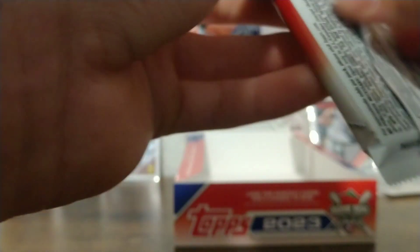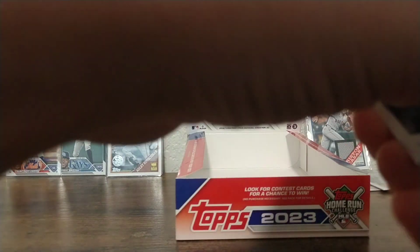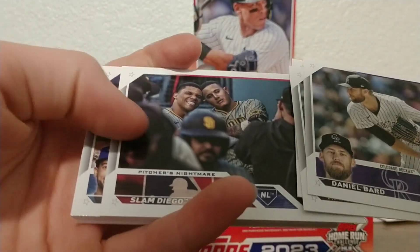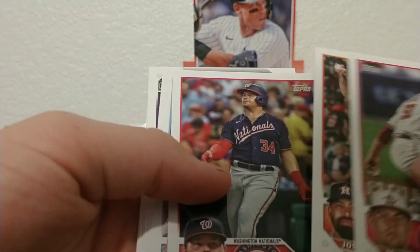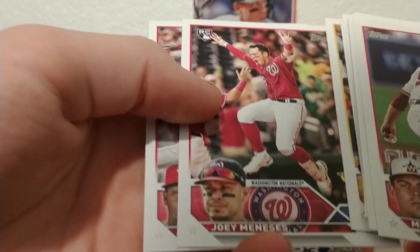Last pack — let's see if we can get some last pack magic here. Hopefully we'll get a rookie or something, still looking for one more rookie. Daniel Bard, Alec Thomas, Seattle Mariners, Ad Soto, George Springer, Mackenzie Gore, Jose Urquidy, Luke Voit, Drew Rasmussen, Chad Kuhl, Ezekiel Tovar rookie, Rowdy Tellez, and Alexis Diaz.